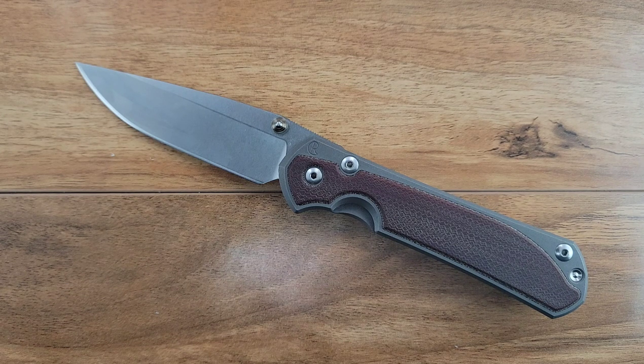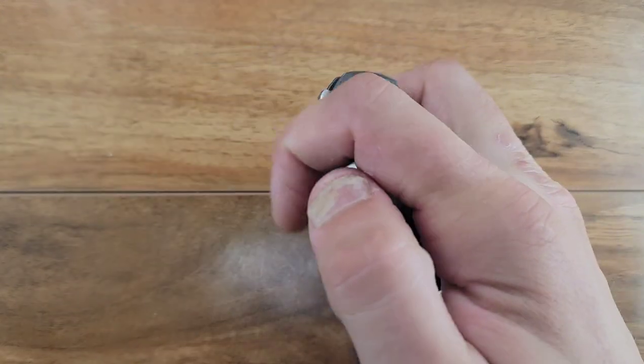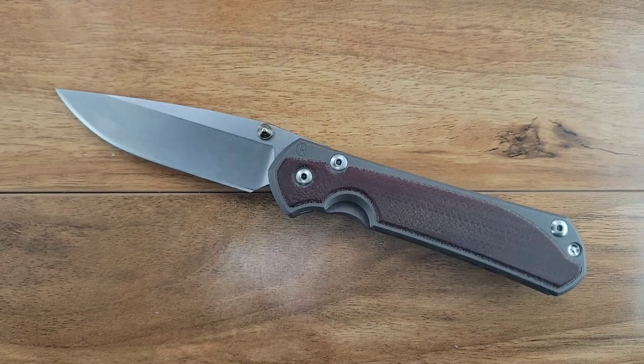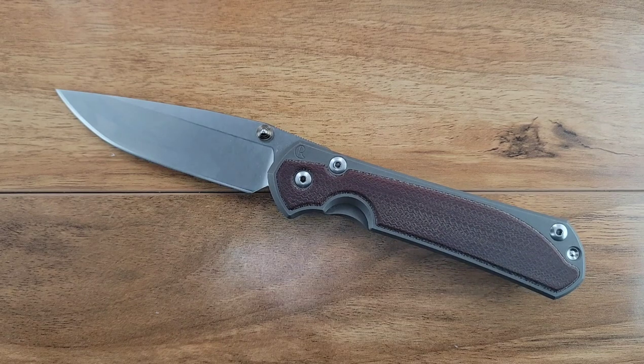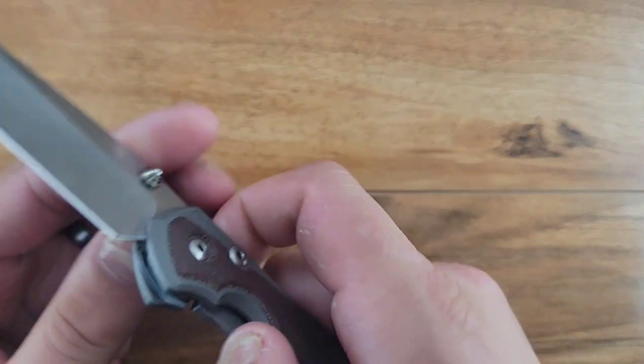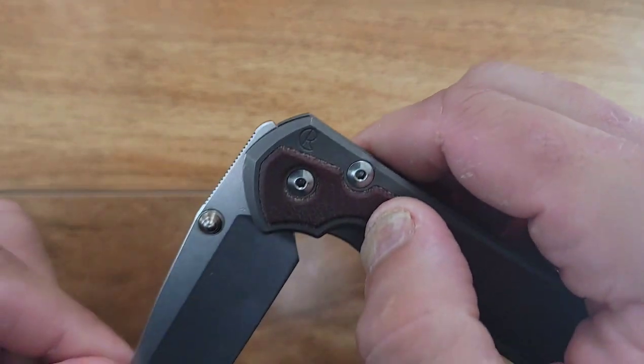That thing came with the detent riding on the tang, and there was a polished area on the tang where that detent ball rides, creating a smooth surface and interface between the two, allowing very minimal to no friction. Now, yes this is polished, yes this is nice inside. There's the tension on the lock bar that creates pressure on the detent ball here, which causes a little bit of tightness.